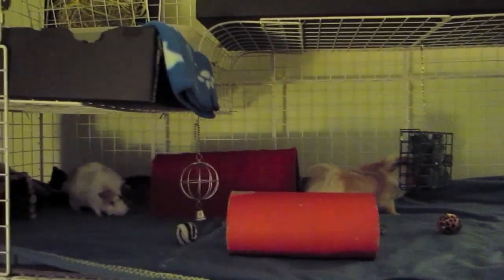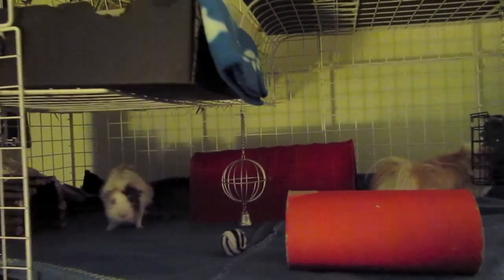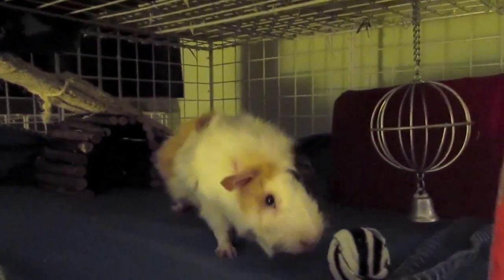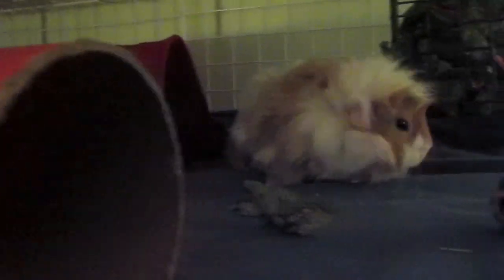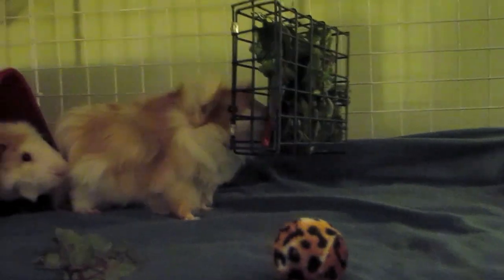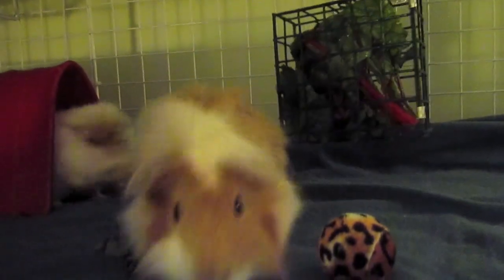Hey guys, it's me with an updated cage tour of the guinea pig cage. I have added a whole second level for them. It looks a little silly because of how tall this cage has become — it's almost up to the ceiling because Willow and Ollie's cages are underneath. But Finny and Sammy started to kind of fight a little right before we went to Cuba.